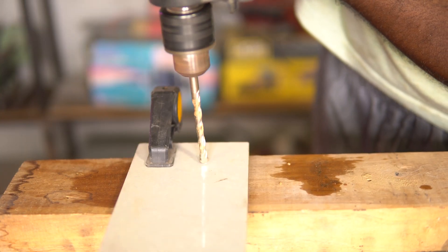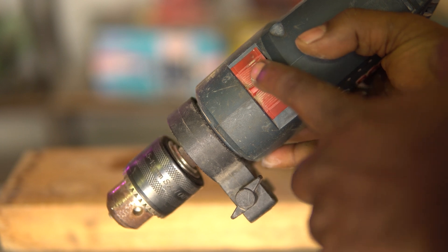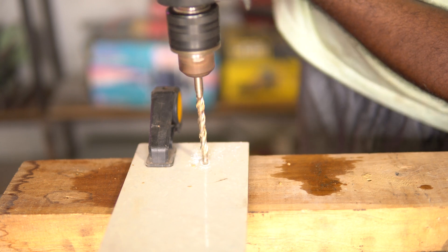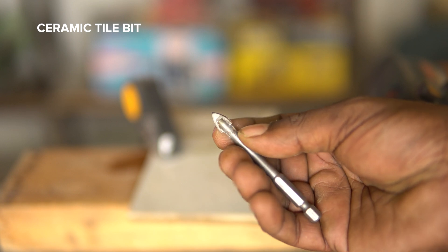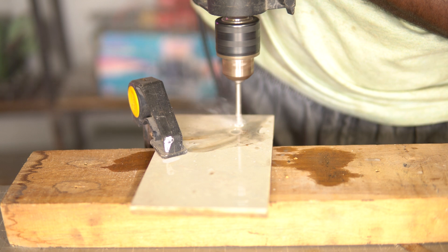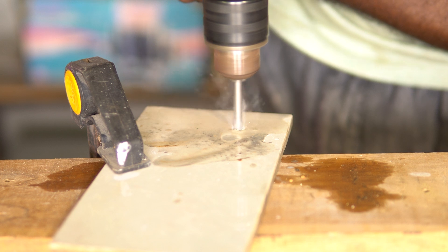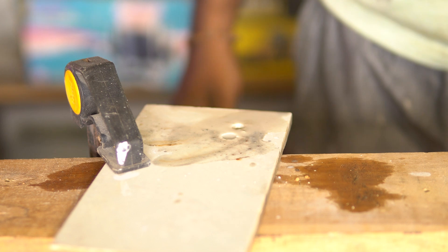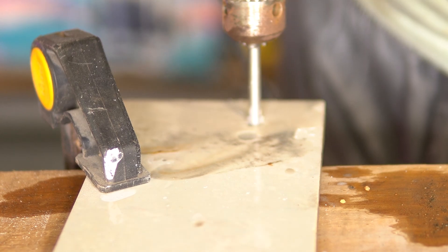We start by drilling only using the drill function, and once we cross the depth threshold of the tile, we can switch to the hammer drill function. The drilling machine and drill bit must be kept steady at a proper angle at all times while drilling on a ceramic tile. If you are looking for drill bits dedicated only for ceramic tiles, then go for a ceramic drill bit — these can also drill through glass and ceramic tiles, and in my experience they offer better precision and are much faster.